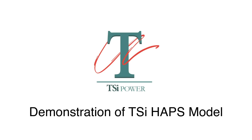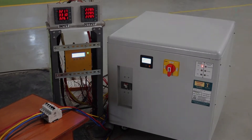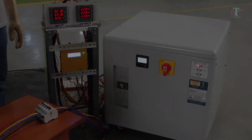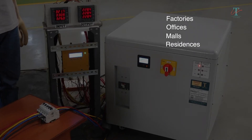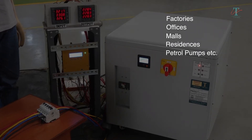Demonstration of TSI HAPS model. Electronics is rapidly replacing electrical devices in factories, offices, malls, residences, petrol pumps — in fact, all walks of life.